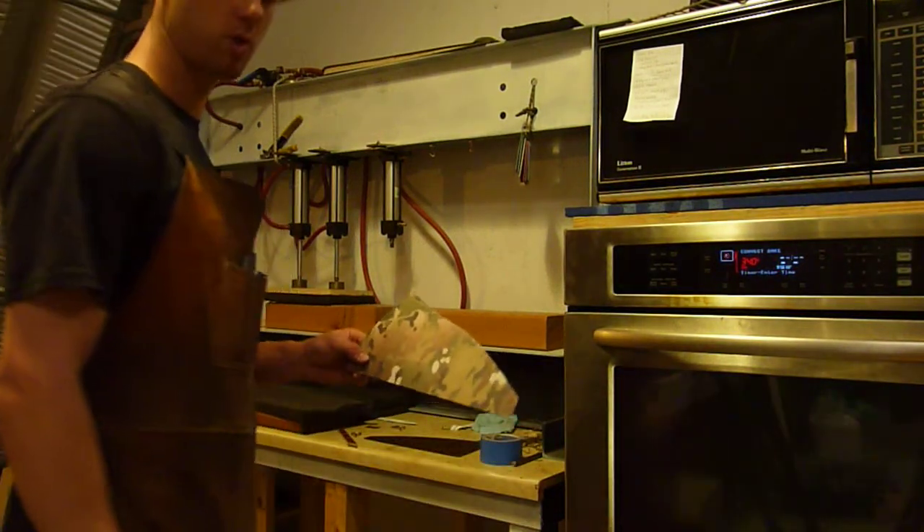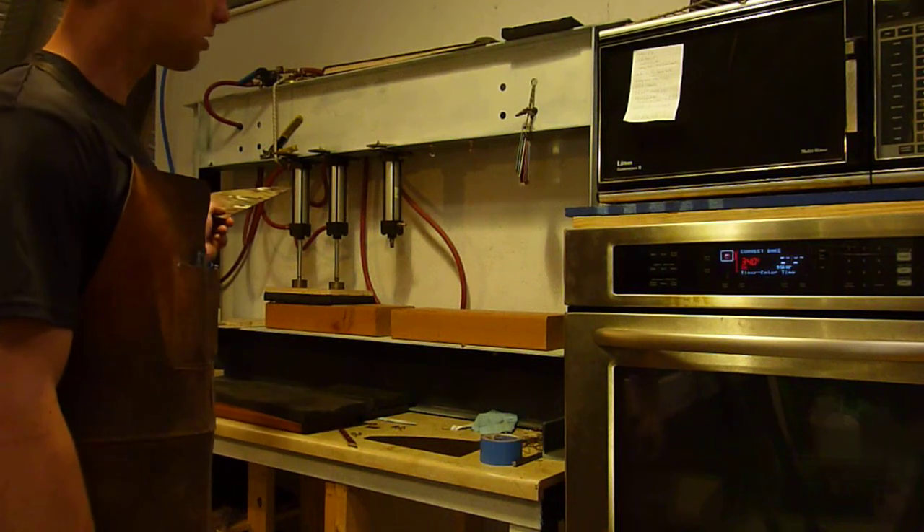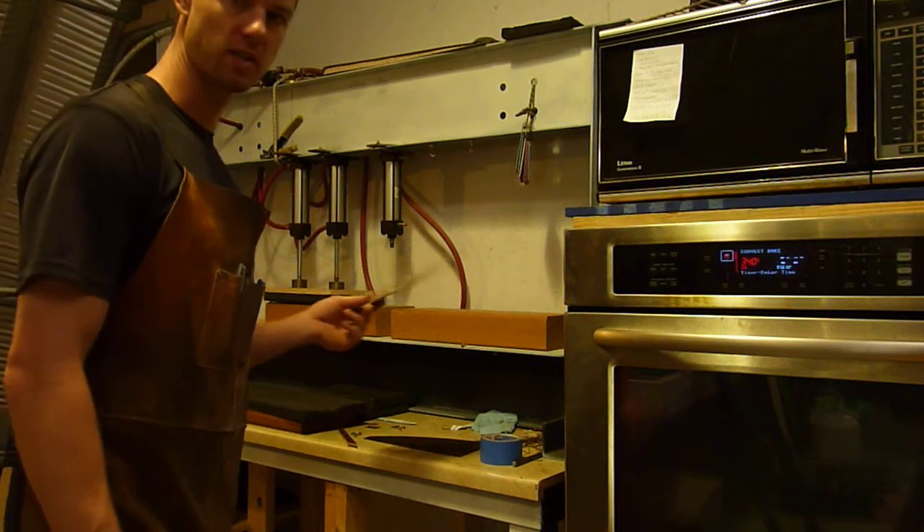Hey, this is Jared with Omnivore Blade Works. I'm going to show you my pneumatic kydex press in action.